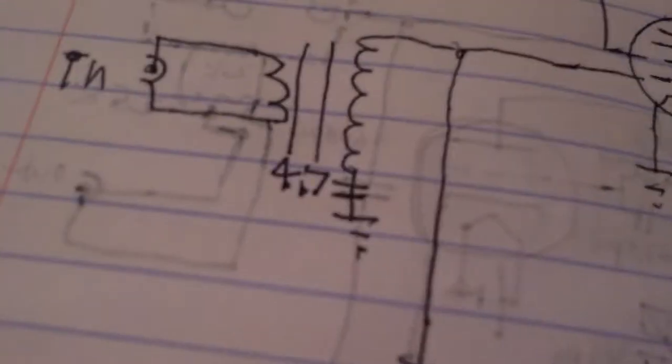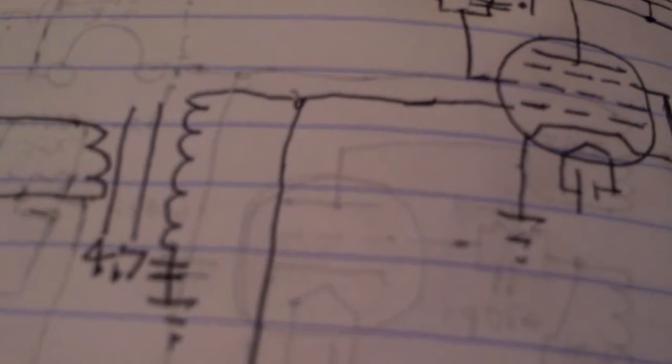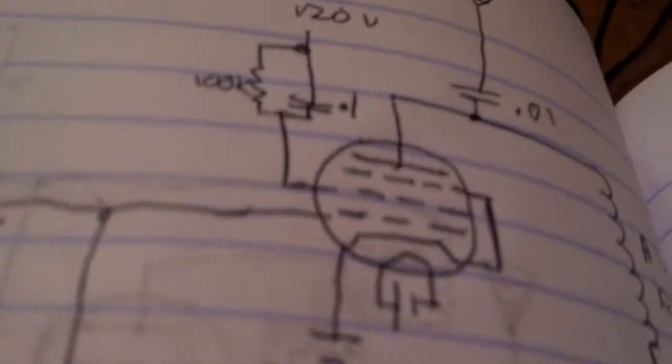This here is a transformer and it's connected to grid 2 and ground. When audio goes in, it adds and subtracts the power going into there — so it modulates that frequency, and that's what comes out.